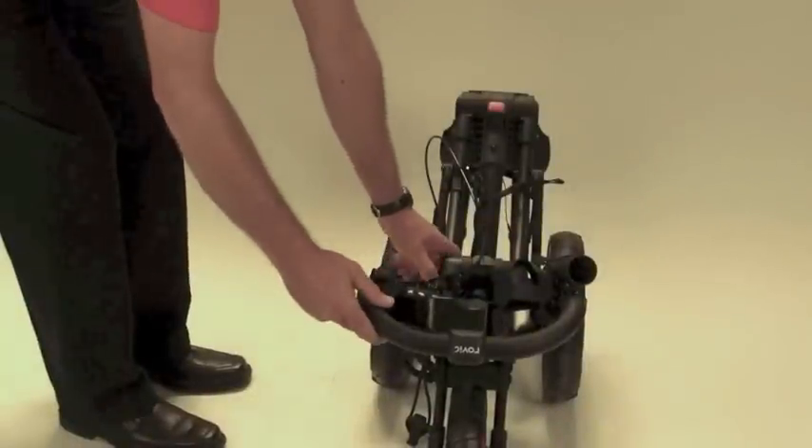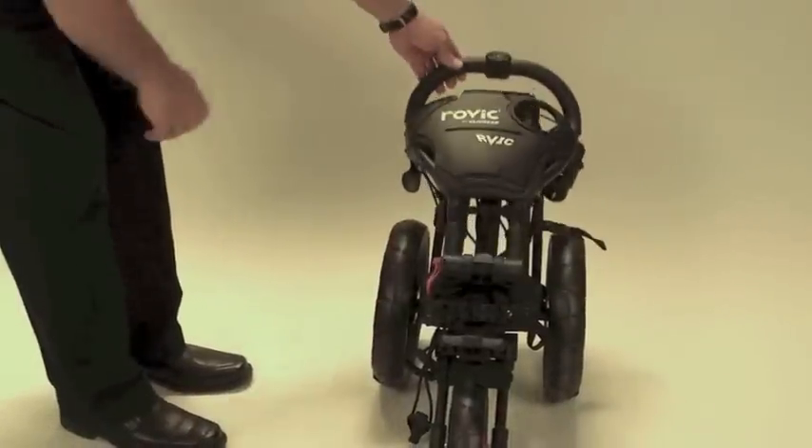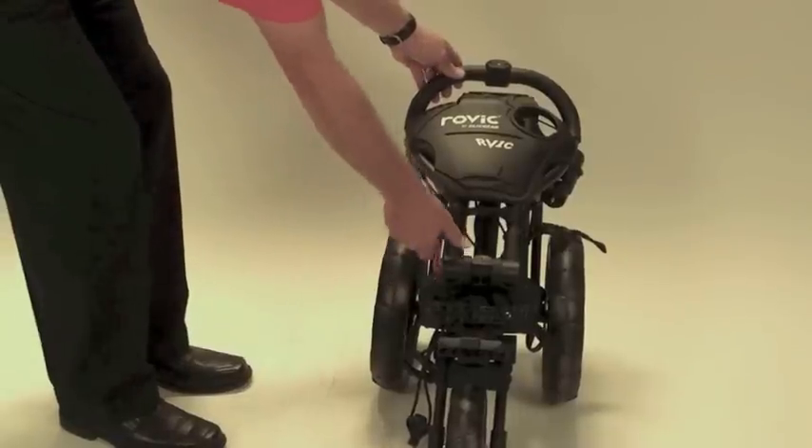Step 3: Release the handle lock lever and fold the handle. Re-lock the lever.